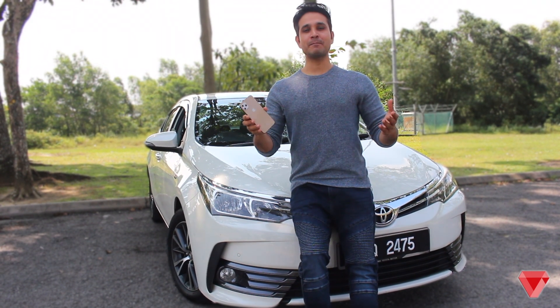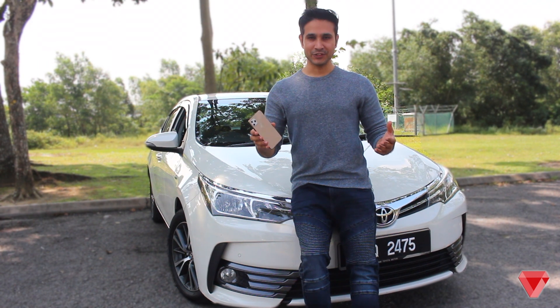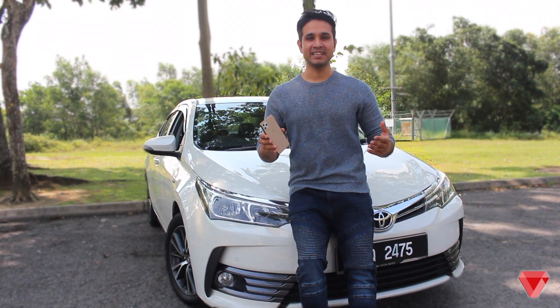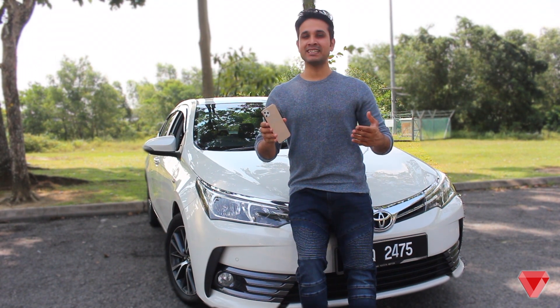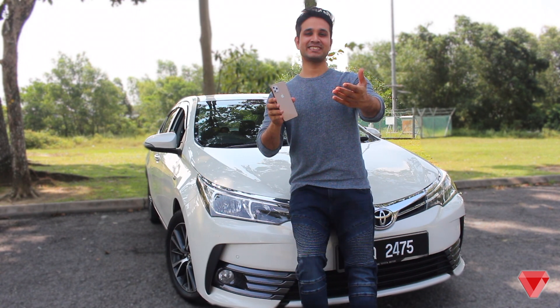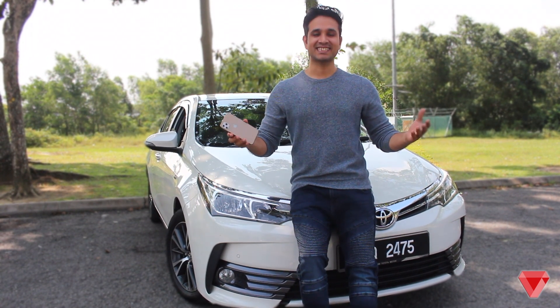Hey, what's up guys, Faisal here and welcome back to another video on our channel Billion Dollar iTech — the place where future tech lovers come to get inspired. In today's video, we will be doing the stress test of iPhone 11's dummy. So if you guys are interested, stay tuned and let's get started.